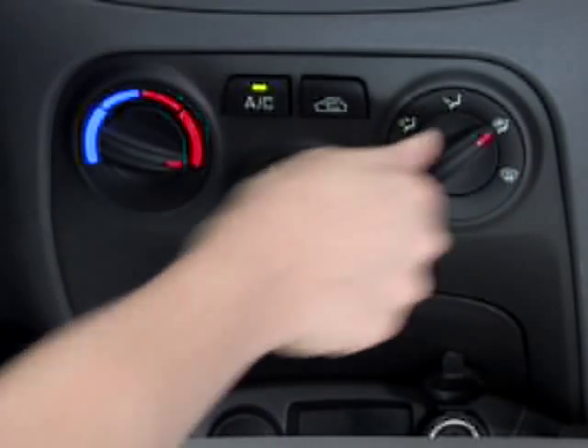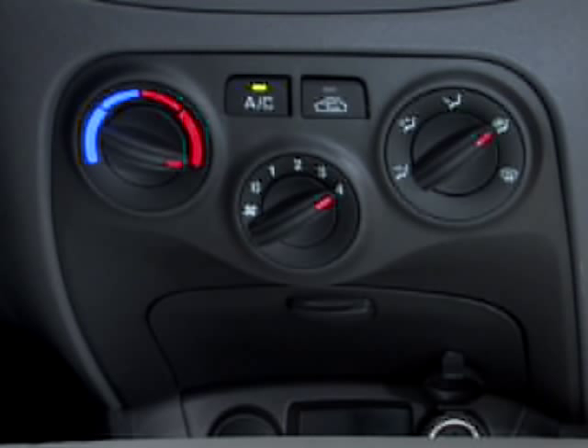When the defrost mode is selected, you'll notice that the AC will automatically be turned on and the fresh air vent will be open. This will help reduce the windshield from fogging.